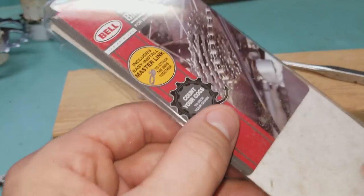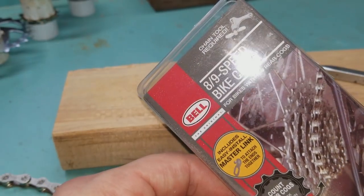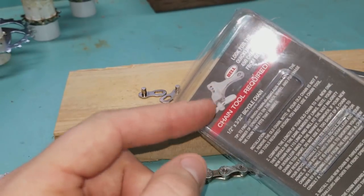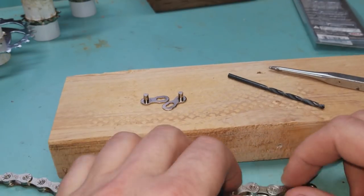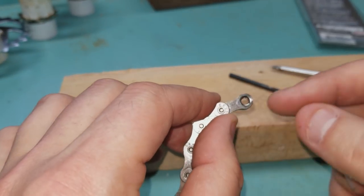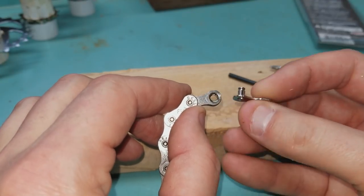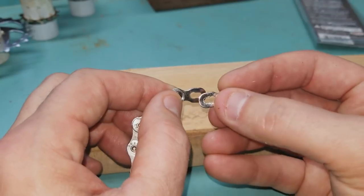So once again, this is the chain I got from Walmart, around $14, 8/9-speed chain. This chain works well with the gears — I've already wrapped it around to make sure. It talks about the tool that you can get, but we're going to do it manually and I'm going to show you how I do it. So we got the chain. The chain comes with this on both ends. The idea is once you've taken the links out, you use this master link — it goes in like that, and then on the other end it goes in and you put it together and pull it. So I'll show you how to do that.